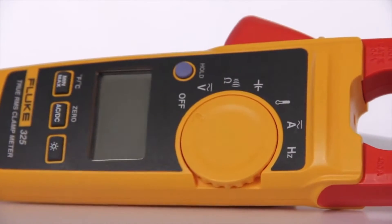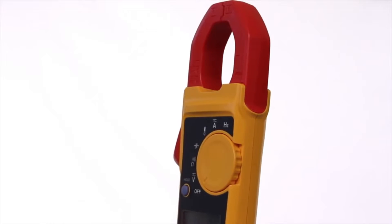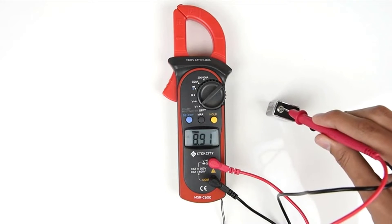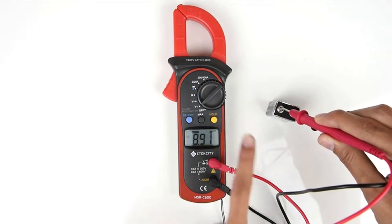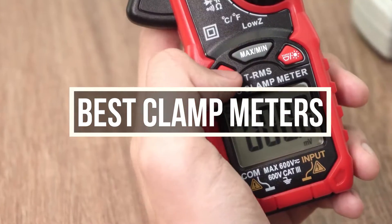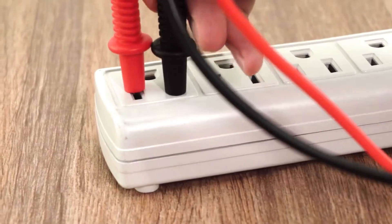Finding out the right clamping force while doing a project is really important. Without the right information, you could end up breaking the entire project. You can measure clamping force with clamp meters. In this video, we are going to share 5 clamp meters with you guys. They are all digital and are better than other offerings in the market. Let's find those out.